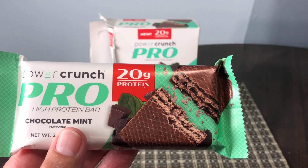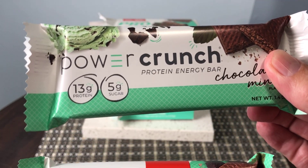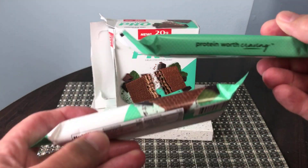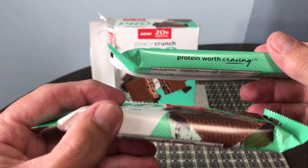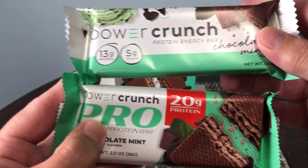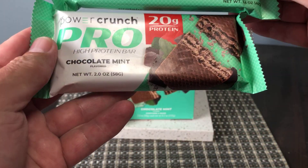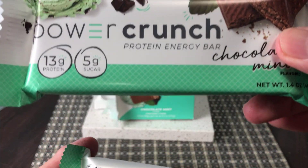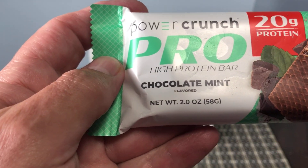I have a regular bar next to it so we can compare. This is the regular Powercrunch bar that just has 13 grams of protein and 5 grams of sugar. The Pro one on the left is a thicker bar whereas the original is a little bit longer. The net weight of the original one is 1.4 ounce whereas the net weight of the Pro bar is 2 ounces.